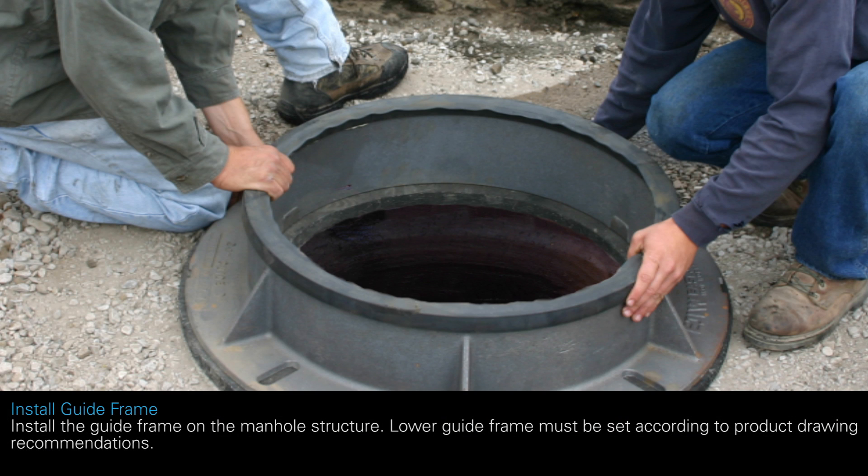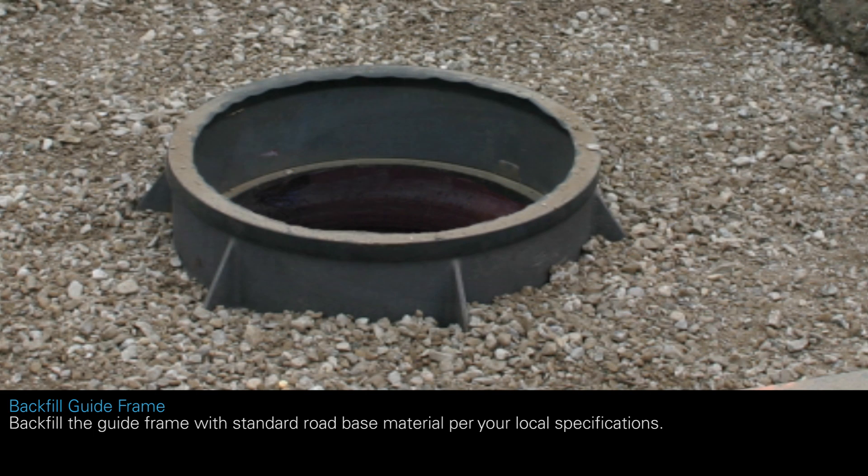Install the guide frame on the manhole structure. The lower guide frame must be set 10 inches to 14 inches below finished grade. Backfill the guide frame with standard road base material per your local specifications.